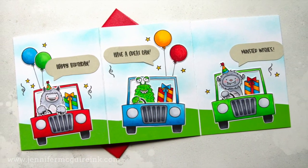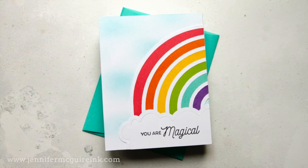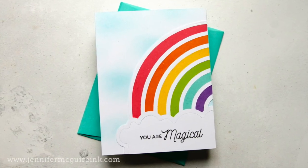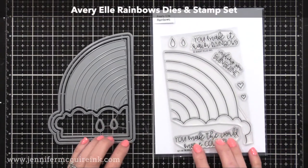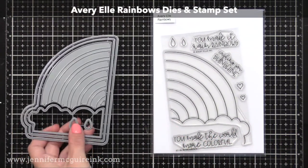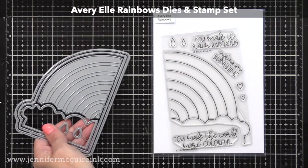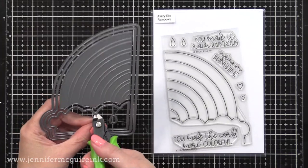I will talk about how I incorporated mirror die cutting into each of these examples, but we're going to start with this one. This card features the Avery Elle rainbow dies. There is a coordinating stamp set — I just wanted to show it to you. I'm not using it today, but it does match up perfectly. What's unique about this die is that you can use it in many ways.